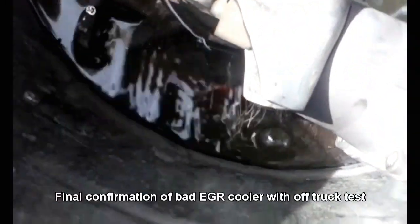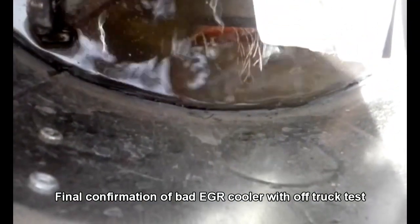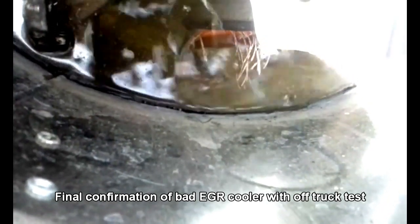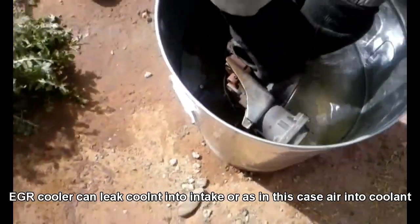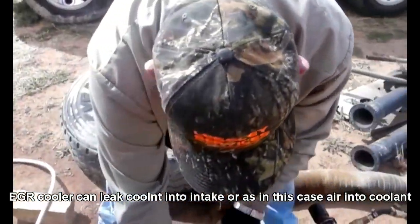What we've done is taken the EGR cooler off the truck and put it into a pail of water. The same 15 pounds of air coming from the oxygen acetylene setup through the same rubber stopper. You can see bubbles coming out of — I believe — the feed line that would come from the oil cooler. And this is the truck owner, Bobby Blue — hell of a guy. He was present and helping out for this procedure.